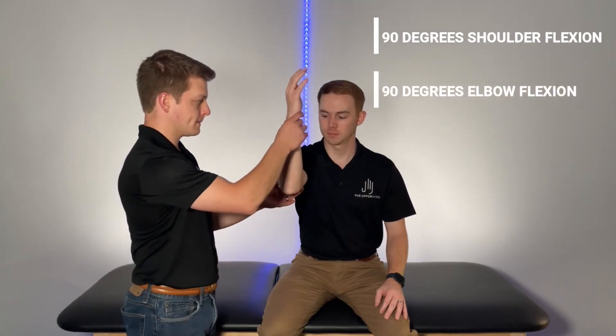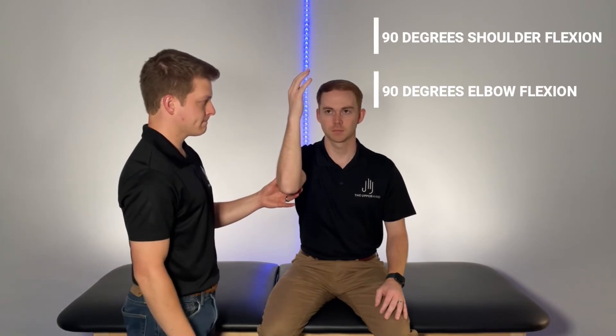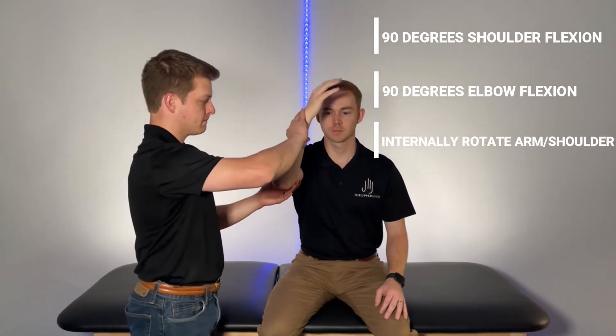To begin, place the patient's arm in 90 degrees of shoulder flexion and 90 degrees of elbow flexion. Next, internally rotate the patient's arm.